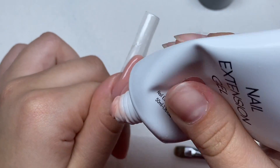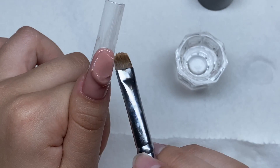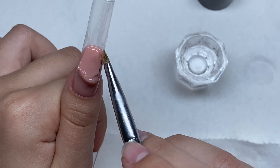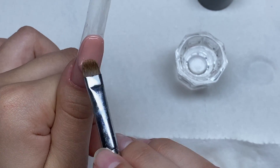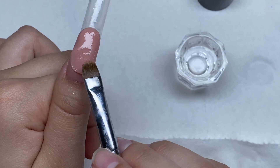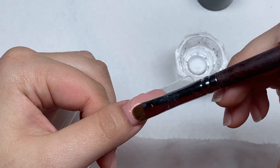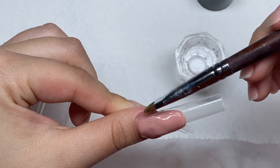For almost every nail I had to keep adding on more poly gel, and I hate doing that — it annoys me so much. Because when you add on new poly gel, you have to smooth it into the last poly gel that you already had on the nail, and it just takes more time. It's like you have to restart because when you're smoothing in the new poly gel it kind of messes up what you already had.